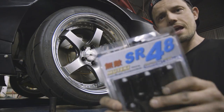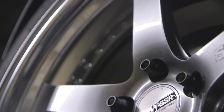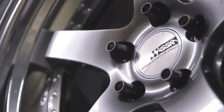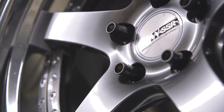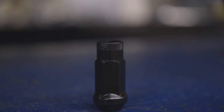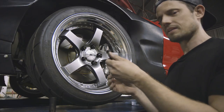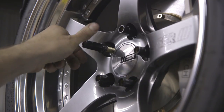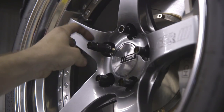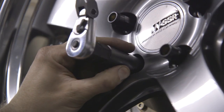We also went ahead and picked up a set of Muteki lug nuts, distributed by Wheelmate — the same company as Macken that brings you Bulk and Gram Light wheels. They're open-ended, so our long studs aren't going to be a problem. One cool thing is they've got this round, knurled end — it's not hex like the rest of the nut — so it actually makes it easy to spin these on really fast, which is great because on long studs it takes forever to turn the nut on. It also comes with a thin-walled socket, so you're less likely to scratch your wheels when tightening down the nuts.